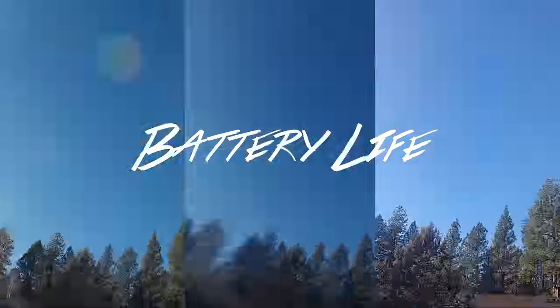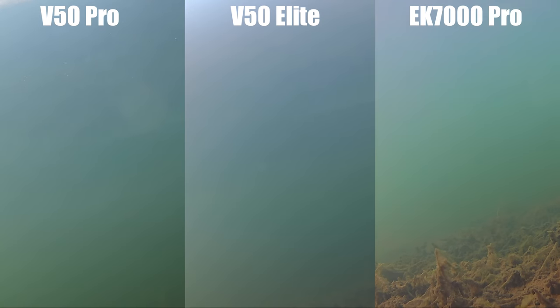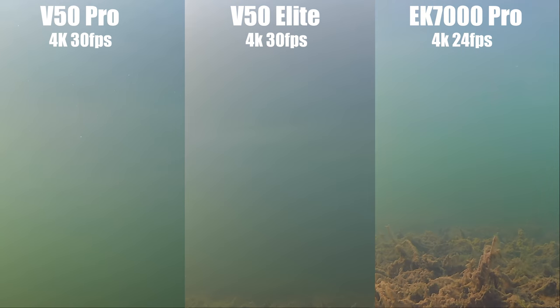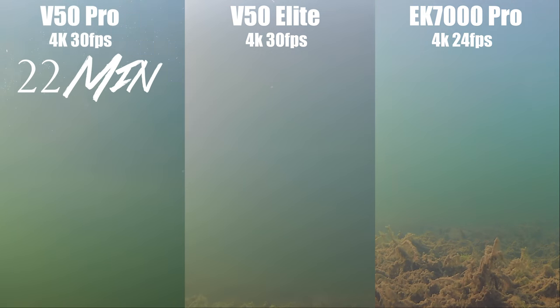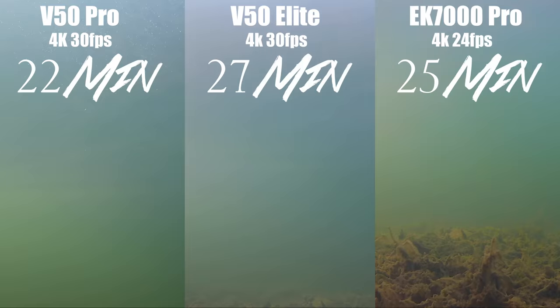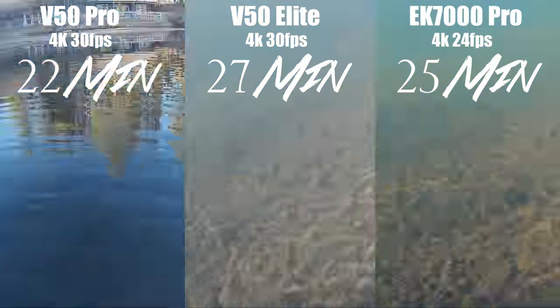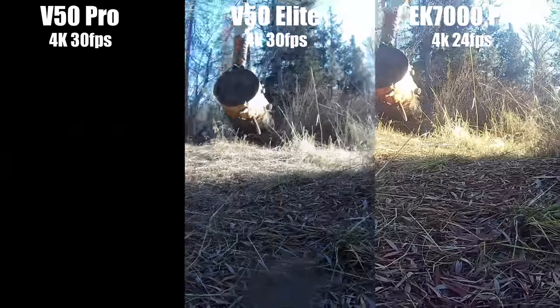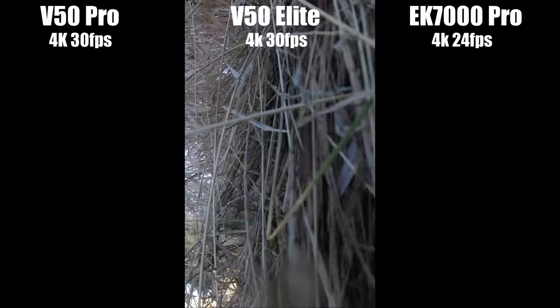For battery life, I always had the batteries fully charged when filming and let them run all the way down until they died. The first to die was the V50 Pro at around 22 minutes of 4K filming, then the EK7000 at around 25 minutes, and the V50 Elite would die around 27 minutes. There's only a five minute difference between the three, so it's pretty much a wash — but I'm going to give it to the V50 Elite out of pity because it didn't win anything else.